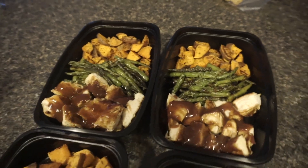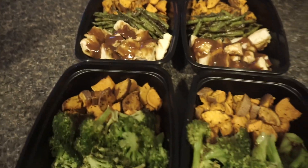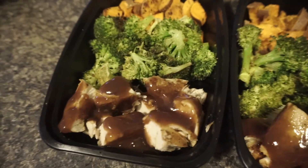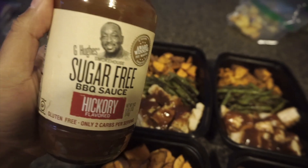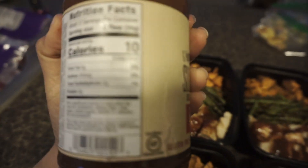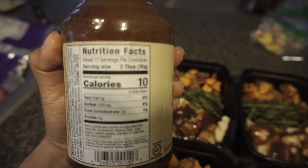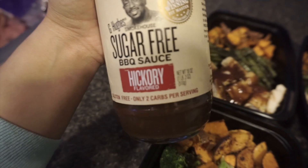Our first dinner is the roasted sweet potatoes, broccoli, and green beans, with the chicken that we set aside without the Italian seasoning. I ended up putting barbecue sauce on the chicken. I'm using G Hughes sugar-free hickory barbecue sauce — it has only 10 calories per serving with a two-tablespoon serving size, and it's gluten-free with only two carbs per serving.